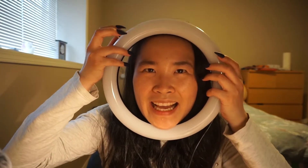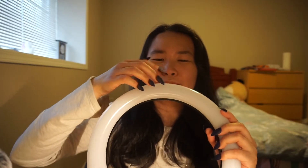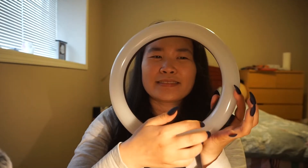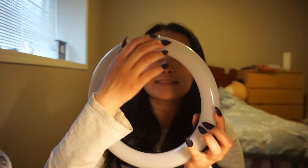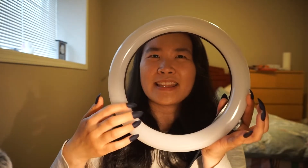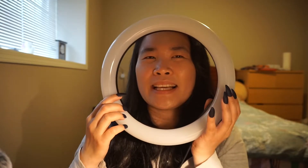My next thing is my ring light. This ring light can display all the colors of a rainbow.